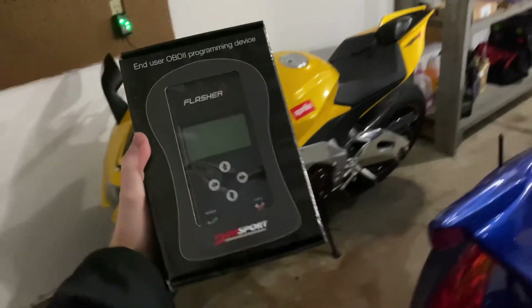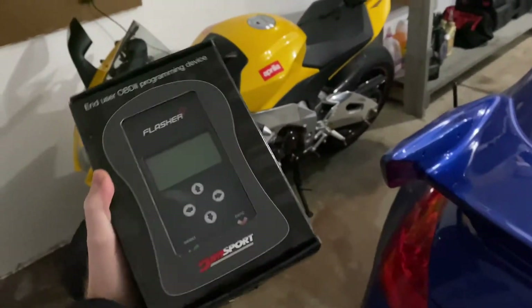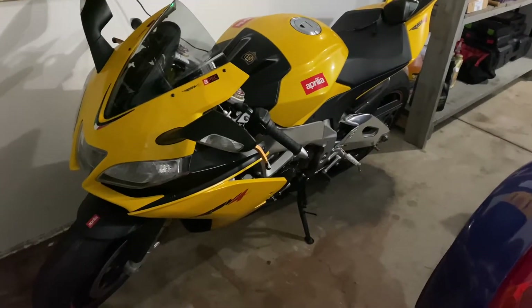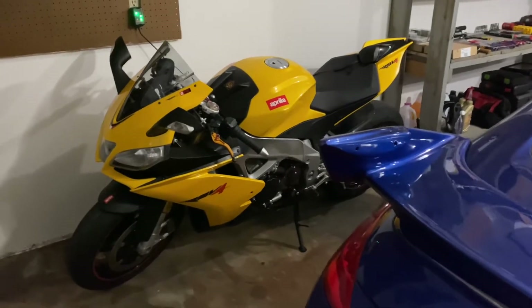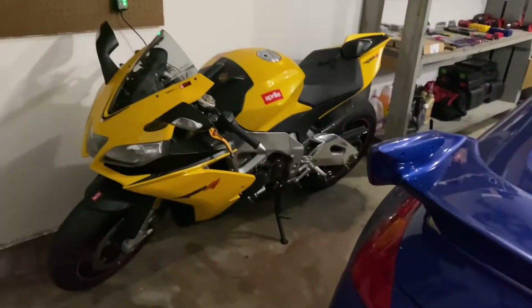What's going on guys, I just got this Bren Tuning flash tuner here in the mail and I'm pretty excited to get a great running tune on this beautiful Aprilia RSV4. Before we start with the tuning process, I'm going to give you a little bit of a backstory on this bike.